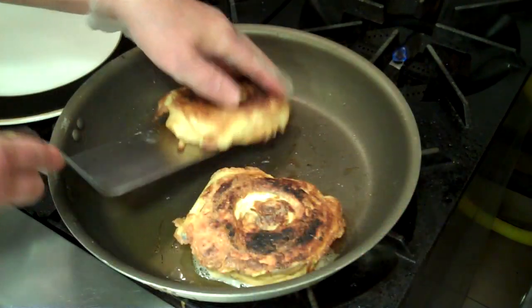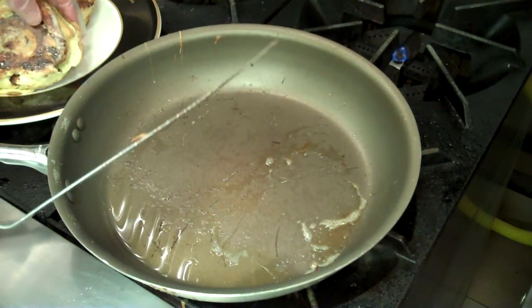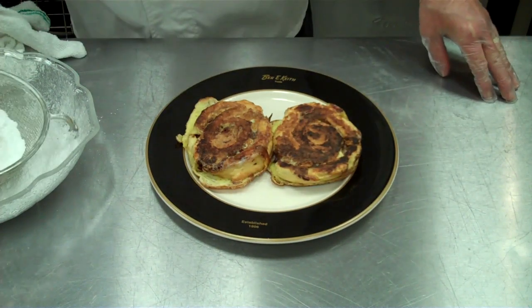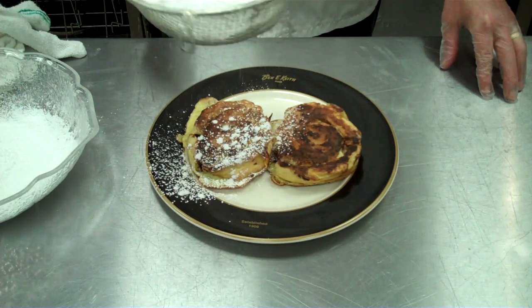We'll give it another couple of minutes. Let's take our French toast out and take it to the table. There are two options: we can drizzle it with maple syrup, or just take a sifter and lightly garnish it with powdered sugar.